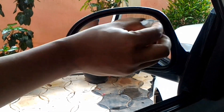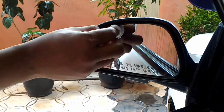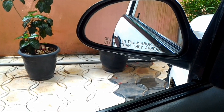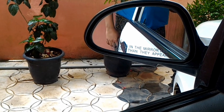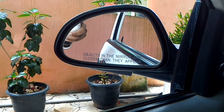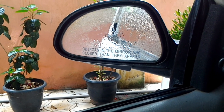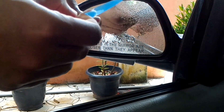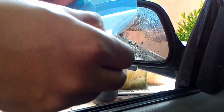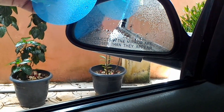I will clean the liquid using a tissue and then a glass cleaner. I will use it as a spray form to clean the windscreen. We use a sprayer and the glass. I am using the sprayer and I will show you the film.